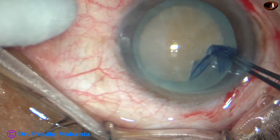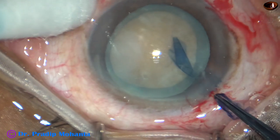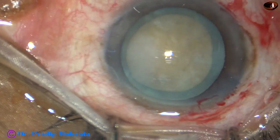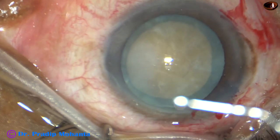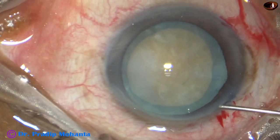The utrata forceps is being used to complete the rhexis. And this is a fairly large rhexis because the nucleus is quite hard, as we are going to see in a short time.